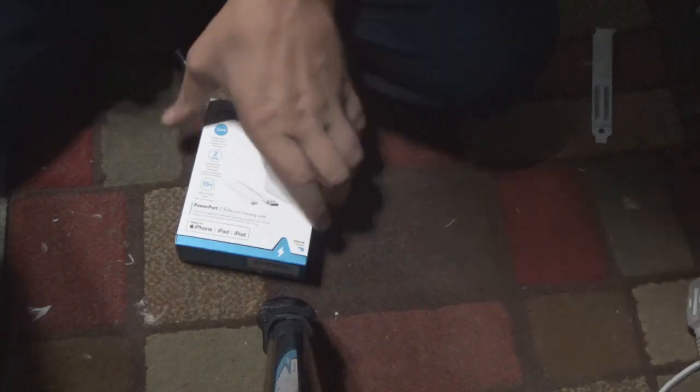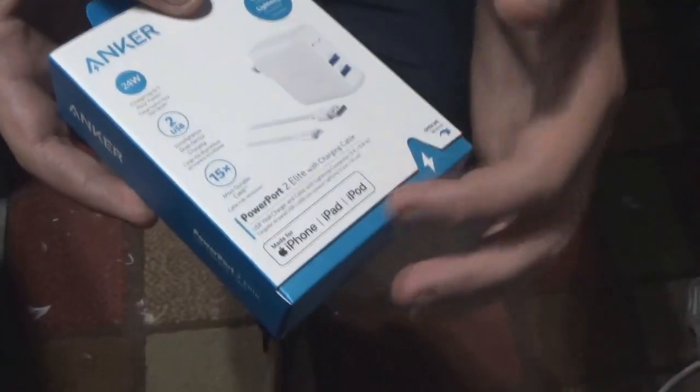I wanted to get the wire as soon as possible so I don't have any problems, so I got this. As you can see, the charger is a brick just like the old MacBooks. It has two USB 3.0 ports and it's 24 watts, which means it's fast charging.